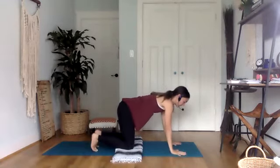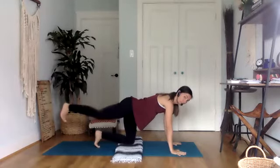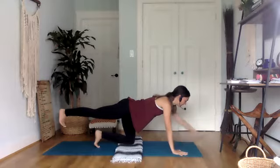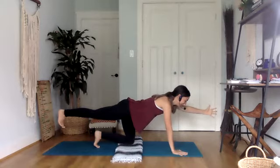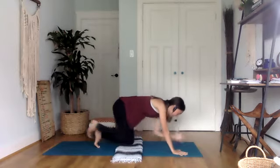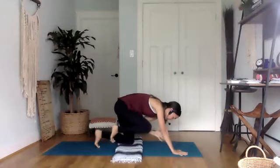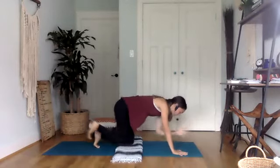From here, extend your right leg back, kicking back through your right heel, keeping those hips nice and even. Once you've got your balance, left hand forward, left thumb reaches high. Inhale here. Exhale, elbow to knee — round the spine. Inhale, extend. Exhale, curling. Bird dog — we've done this probably many times in class before. Two more times.